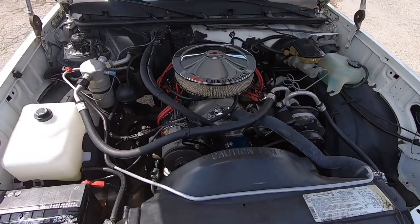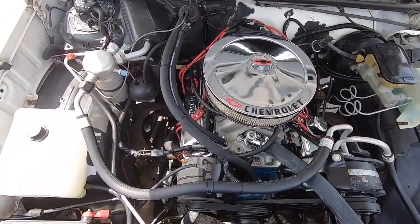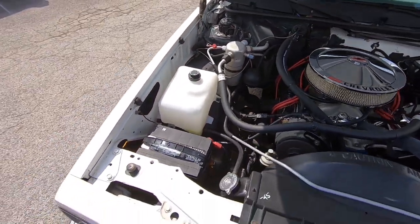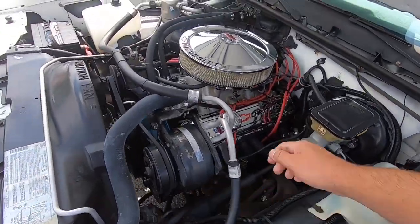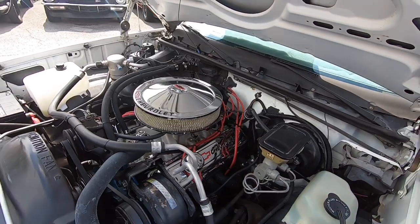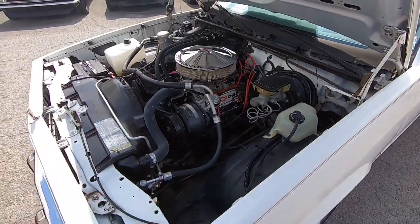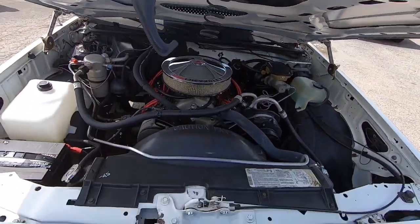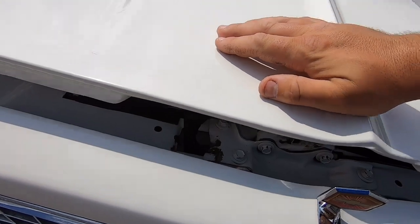Very clean up under the hood — nice quiet motor. The AC canister is not freezing cold but it's cold, so it may just need to be recharged. The compressor's not kicking on. That motor sounds good — the choke just kicked off. Getting ready to go for a test drive. Always check to make sure the hood lines up good — you have to pull it a little bit to get it to shut. Don't slam it down or you'll bend it and have to replace the whole thing.